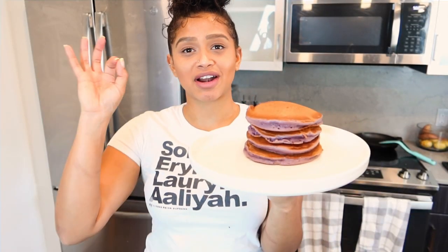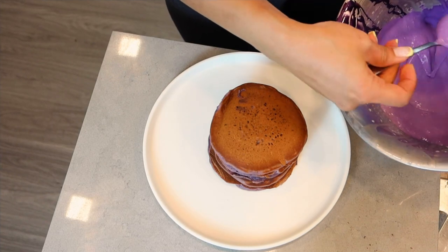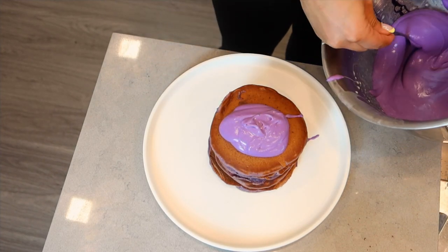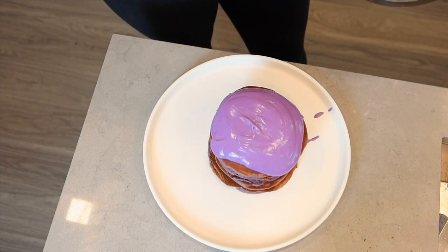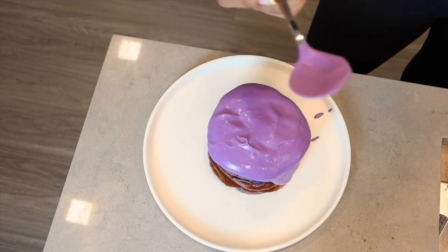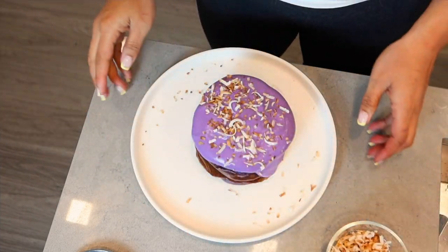The ube pancakes are done being cooked, but we're not done yet. We're going to top it with that amazing ube glaze that we made and finish it with some coconut. Check out this ube whipped cream — look at that texture, it's so sexy. We're just going to hit it on top. Mind your mess — it's obviously going to be a bit messy. I just kind of want to keep going until it looks like one pancake and eventually spills over the sides. Get that ube all over there. Now that that ube whipped cream is on there, guess what's going on next — toasted coconut flakes. Yes, I said it.